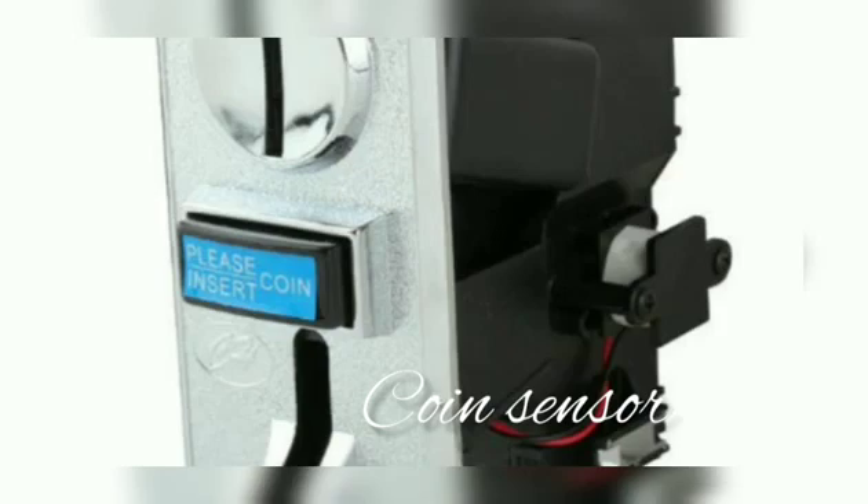The main part of our project is the coin sensor, through which the machine will sense the coin and dispense the water. The operating voltage of this sensor is 12V and it is named CH923.